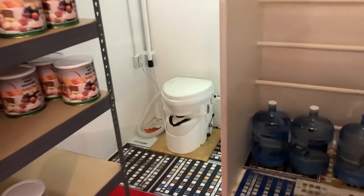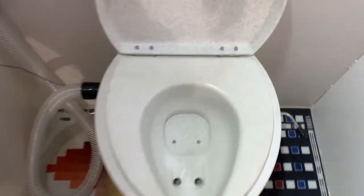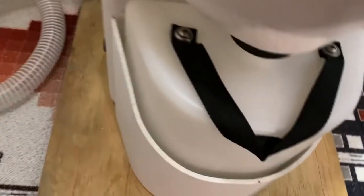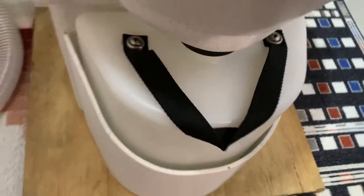This is a composting toilet. The vent tube is an inch-and-a-quarter pipe that runs to the surface. Here's how it works in a bunker: you poop, this opens up, there's a crank handle that stirs up the peat moss or coconut husk with your waste to help it compost. The urine ports go down to a bottle that you can dump and put a lid on.